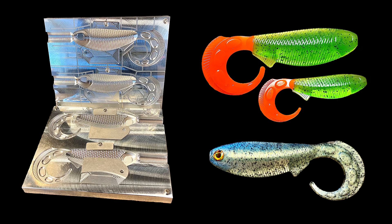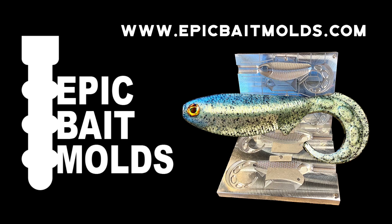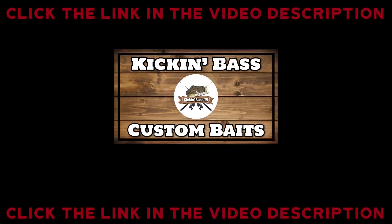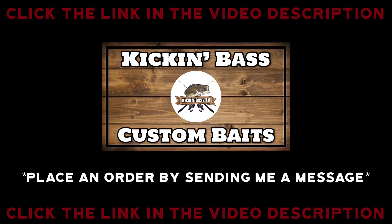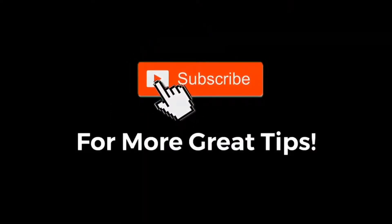So if you're a bait maker and you're interested in getting your hands on this new mold for yourself, head to EpicBaitMolds.com right now where you can get one of these or any of the other awesome molds they have available. If you're not a bait maker and you just want to order some custom swim baits, click the link below — it will take you to the Kickin' Bass Custom Baits Instagram page where you can send me a message and let me know what you want. Until next time, I'm D with Kickin' Bass TV — subscribe!